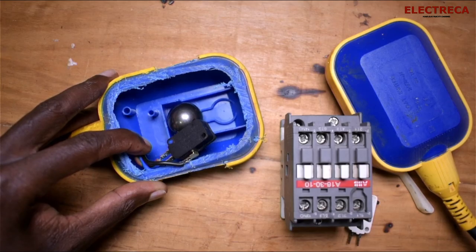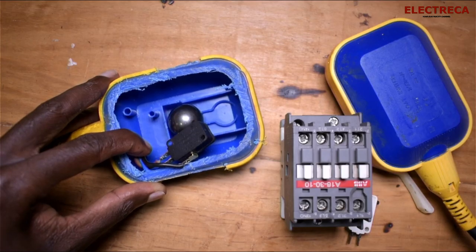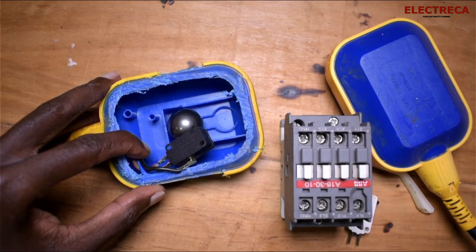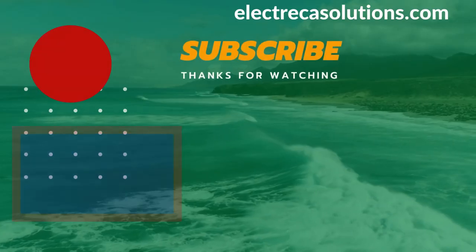I really appreciate your time here. I hope you've enjoyed this video of looking inside a float switch. Thank you very much, and until next time — I'm out!